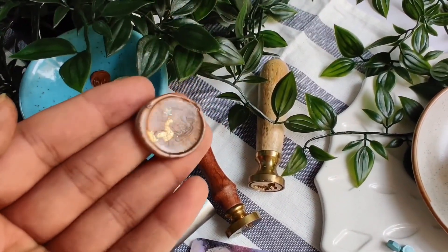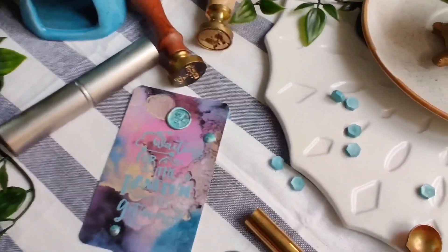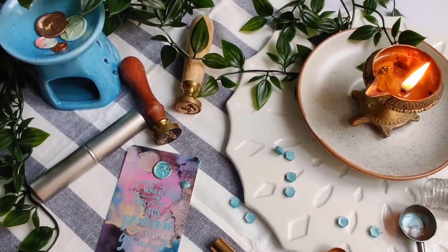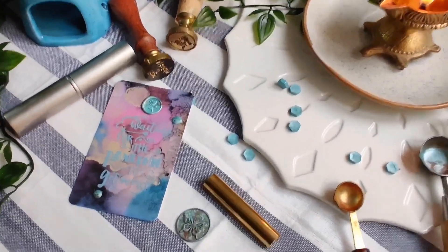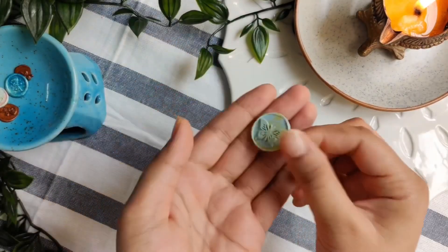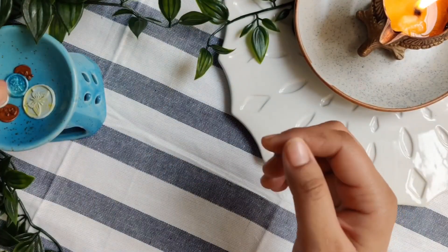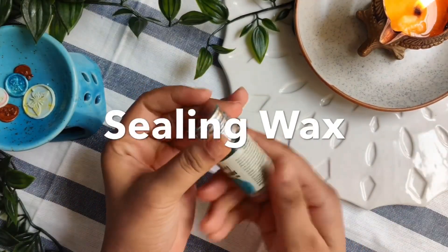I have a lot of information to share with you guys. So what exactly is wax sealing? The concept of wax sealing is to place a hot melted wax on a surface we want to seal — for example, paper — and then pressing it using an embossed metal stamp. After a few seconds the embossing of the wax stamp sets into the wax as it cools down.